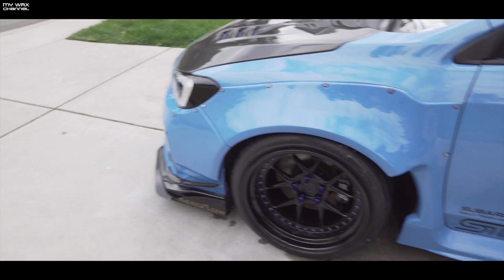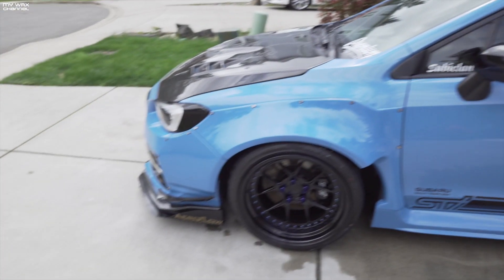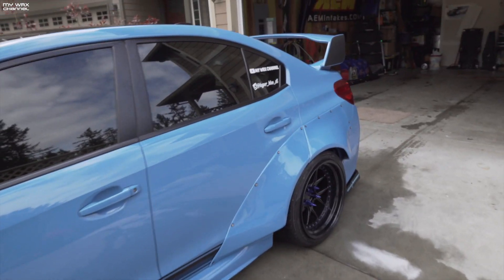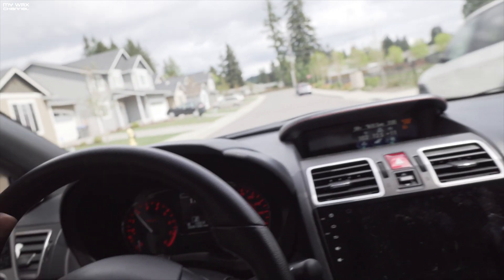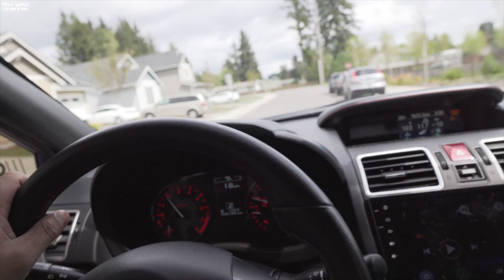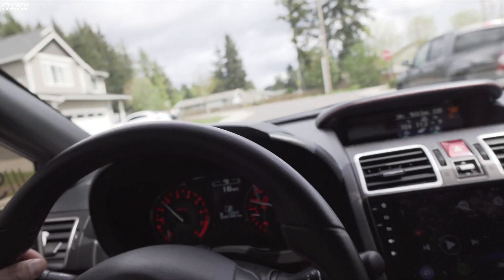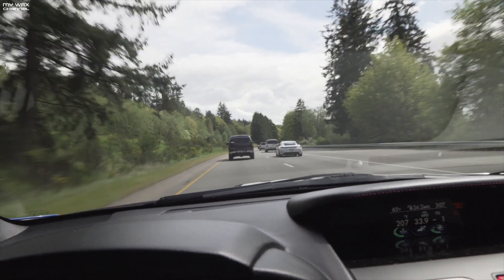Everything is nice and clean. I'm gonna put the car back in the garage and let it rest until he gets back. Casey's car has been delivered, nice and clean, freshly washed — I cleaned this car better than I clean my own car. Time to go get some E85 because I am out.